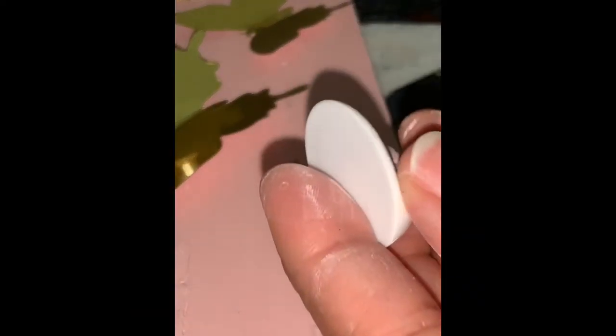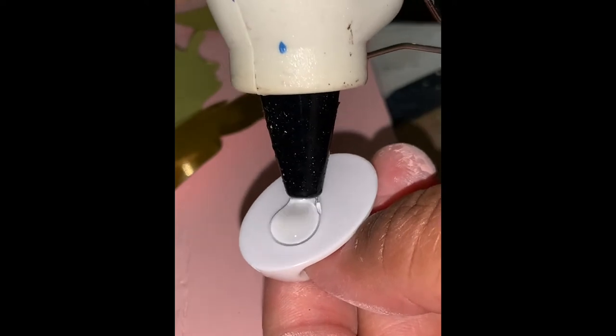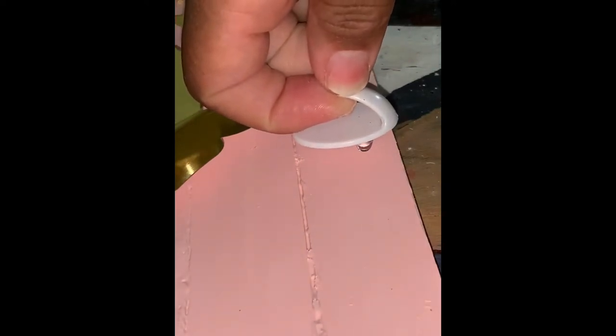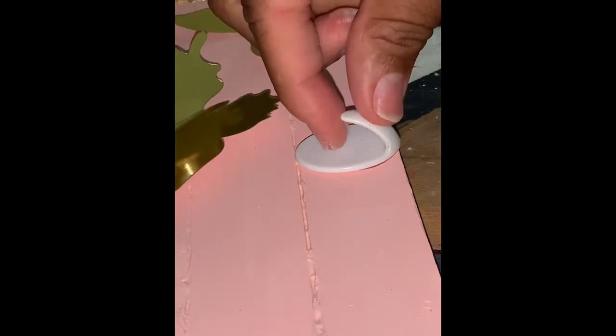Now I'm adding my hanger for the mask. The great thing about this project is that if you have more than one kid, you can add multiple hangers to one of the boards. And then you can put their names above each hanger so they know which mask is theirs.